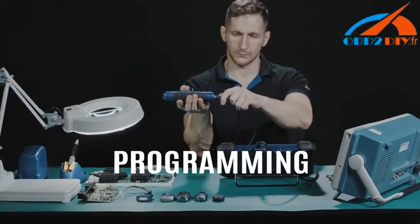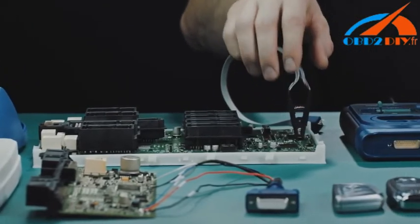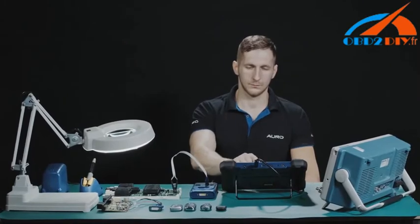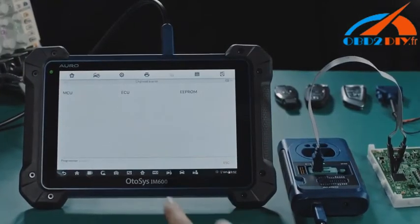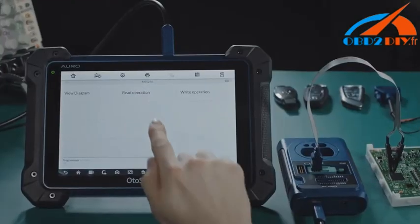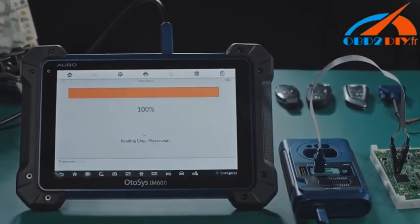Programming. Simply connect the IM600 tablet with the included UP400 through the USB cable. The IM600 becomes a competent programming tool that covers most of the aftermarket keys and fobs as well as MCU and EEPROM chips.